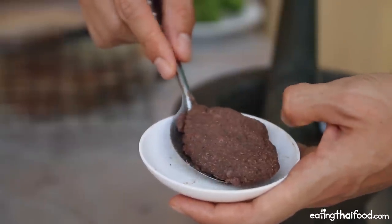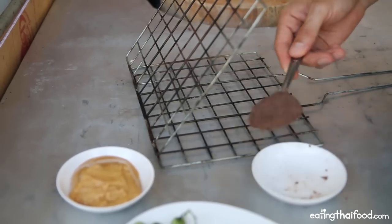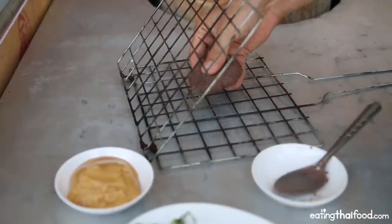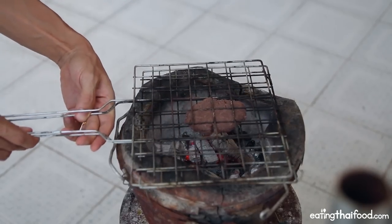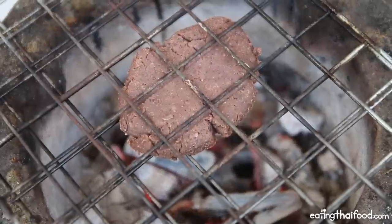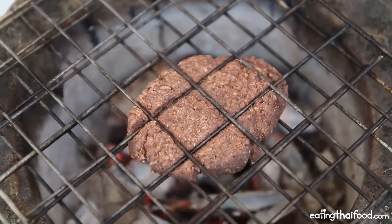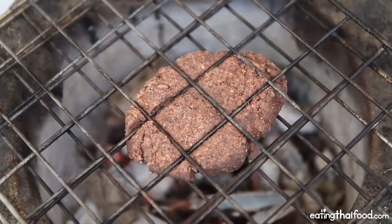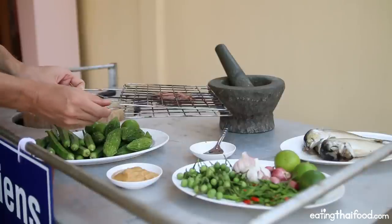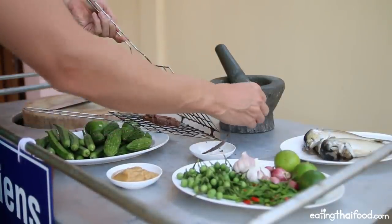I've got the shrimp paste here and I'm going to use about two tablespoons. I already pre-lit some charcoal. I've got a little grill grate and I'm going to flatten the ball of shrimp paste a little bit and set it on there — this is just going to bring out a smoky fragrance. After a couple of seconds you can just flip it over. It has been just a couple of minutes; this is looking perfect. I'm going to take it off now — oh, it smells so good — and put it right back into that little bowl.